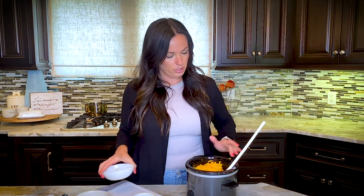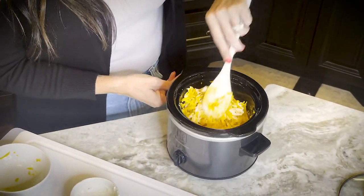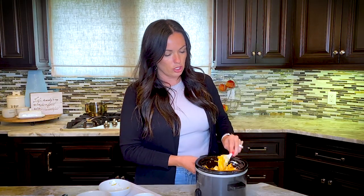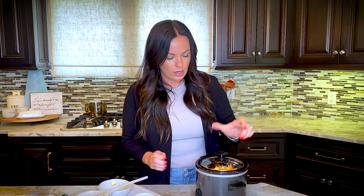And that's how simple it is, guys — look how easy that was! Just a quick stir. You don't have to do a really thorough stir right now because it will cook and you'll come back and keep stirring it. So we're going to add the lid and cook on low until it's completely melted and heated through, and then you'll just keep it on warm.